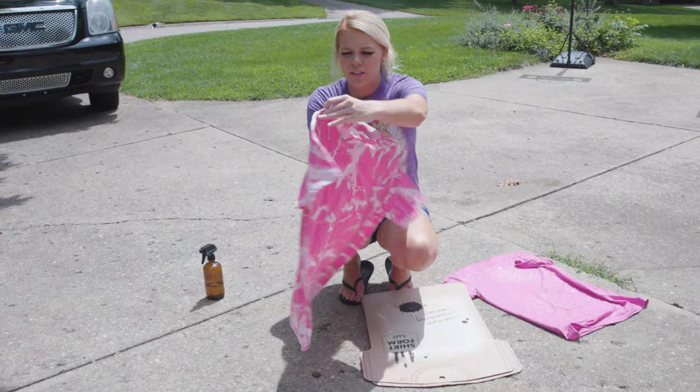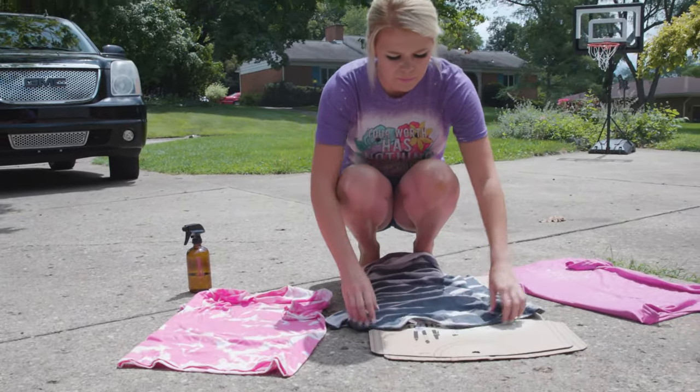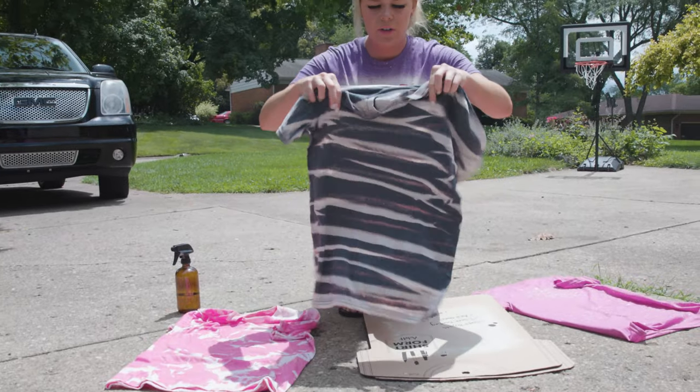Okay, so now these are finished on the back sides and we are going to insert the cardboard so that we can do the front.